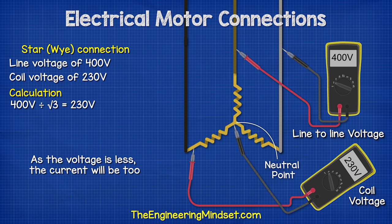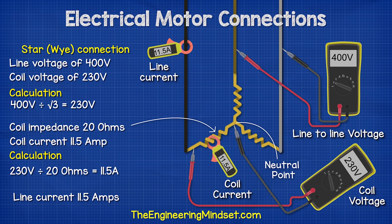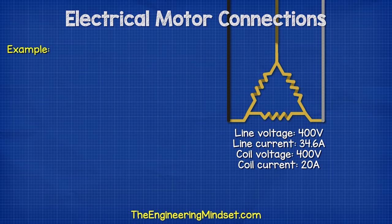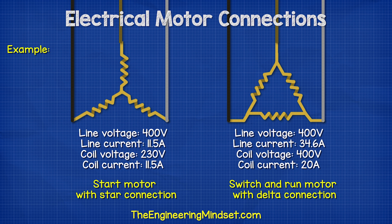As the voltage is less, the current will also be less. If this coil also has an impedance of 20 ohms, then 230 volts divided by 20 ohms equals 11.5 amps, and the line current will also therefore be the same at 11.5 amps. So we can see that in the delta configuration the coil is exposed to the full 400 volts, but the star configuration is only exposed to 230 volts. The star uses less voltage and less current compared to the delta version.